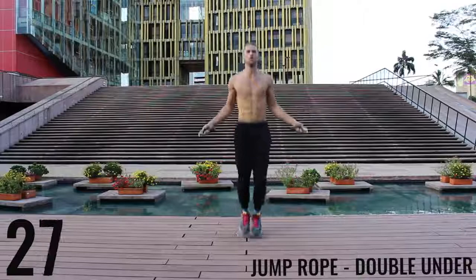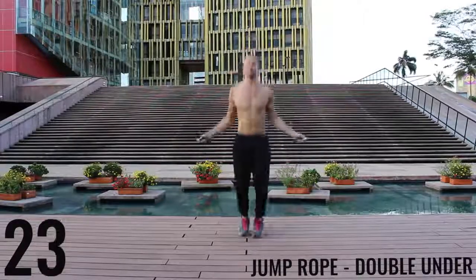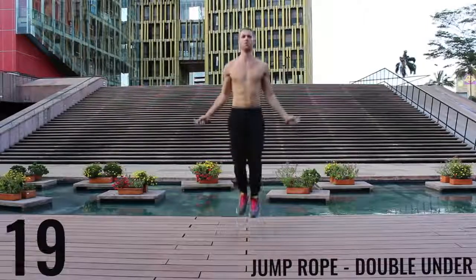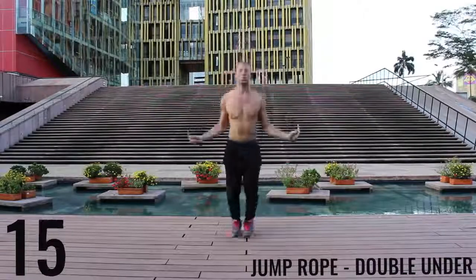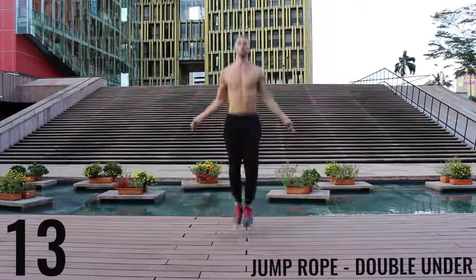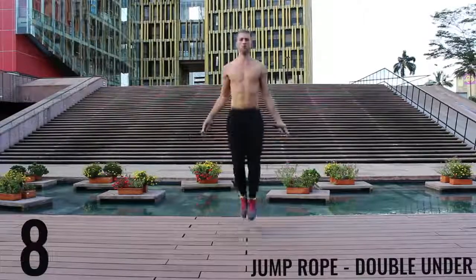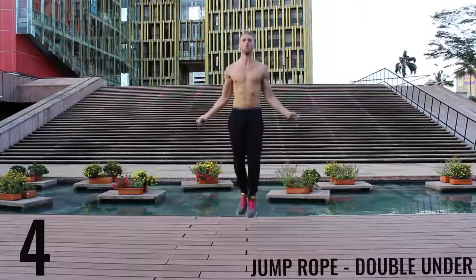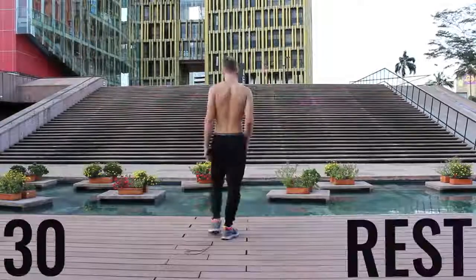And jump rope double unders. Here you're really focusing on exploding up, keeping your body as stretched out and vertical as possible — keep your hands down, it's going to make it easier to do these rotations for the double unders. You can see here I mess up too — it happens. Doing double unders for 30 seconds straight is not easy, don't worry about it if you mess up.